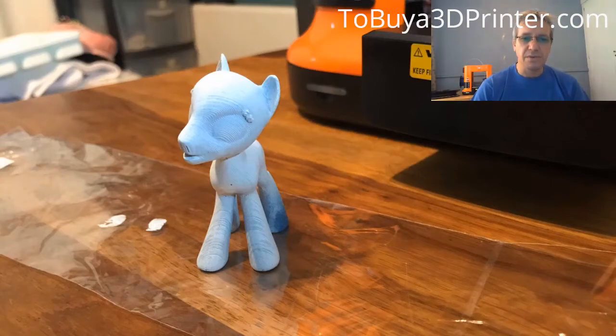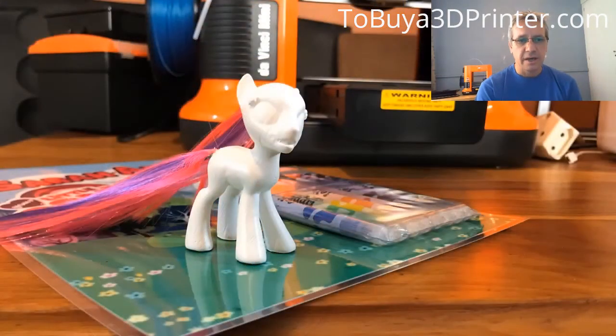This was printed on the highest quality setting at a 0.2mm layer thickness and I did a fair amount of sanding on it. I gave it a couple of coats of paint and then added the hair.